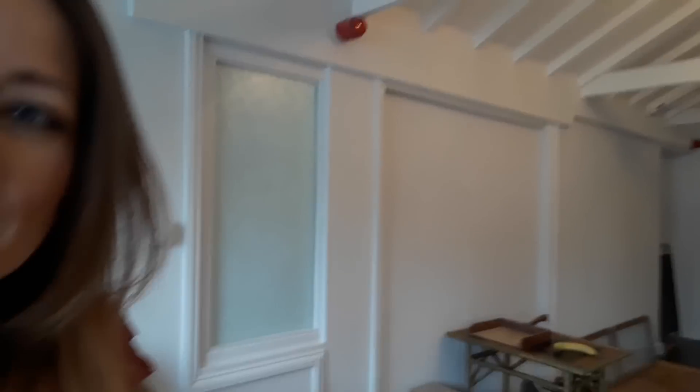We've got quite a lot to be getting on with, but we thought we'd just give you a little walk around, a little snippet of what's going on in here. I'll show you the space — it's awesome. Such a nice building. We've got a beautiful blank canvas.